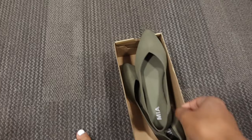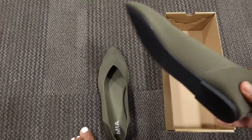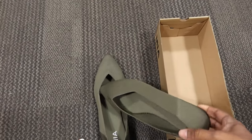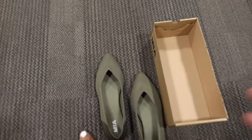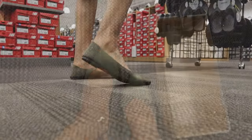I stopped in at Designer Shoe Warehouse and I found some shoes. I was looking for some flat shoes — I thought I wanted either a black pair or a neutral pair, and I had those in my arm, but then I saw these and I loved them. What drew me to them at first was the color.